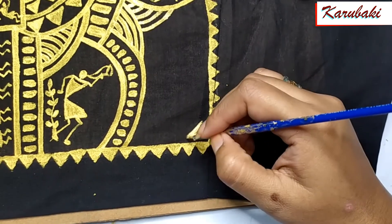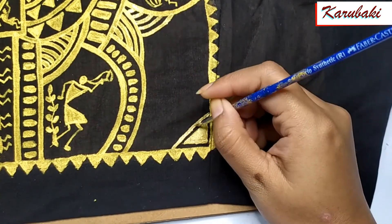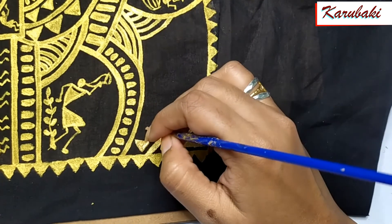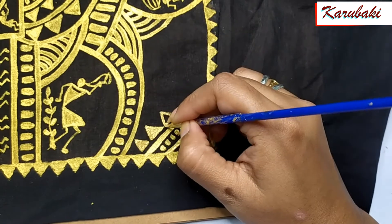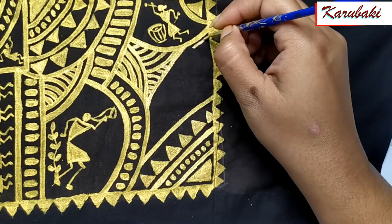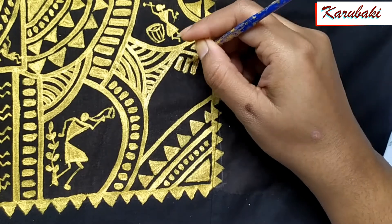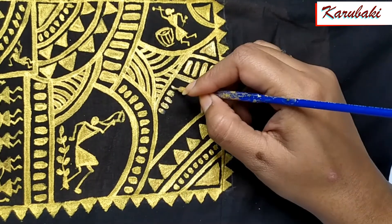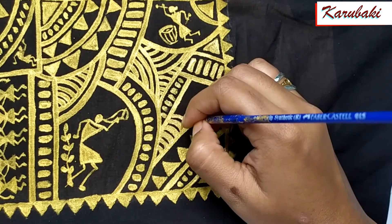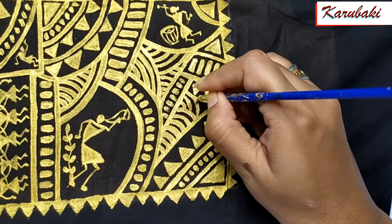Here it is — as you can see, I have done two or three big warli figures: dancing figures, musical figures, and some random patterns. That is what I usually do whenever I am doing warli. I'm using acrylic paint here, and the shade I'm using is antique gold. Golden color has many shades available, but I really love antique gold because it instantly turns any painting extremely gorgeous. You can also use a shimmery golden shade for a glittery finish.